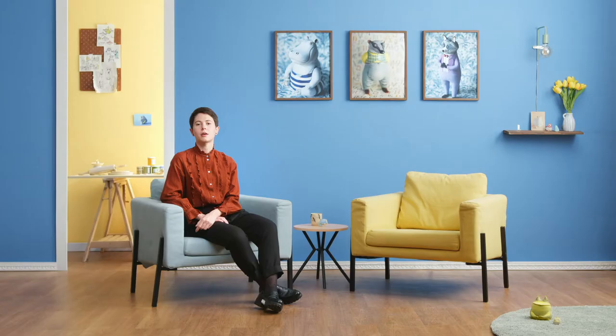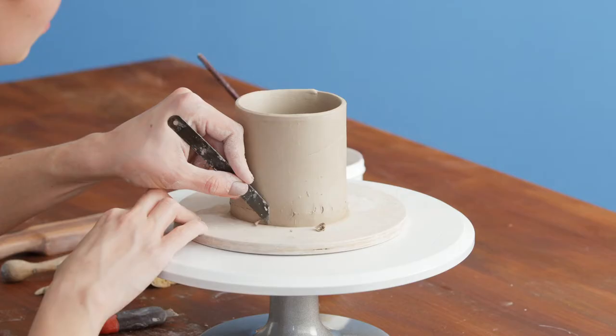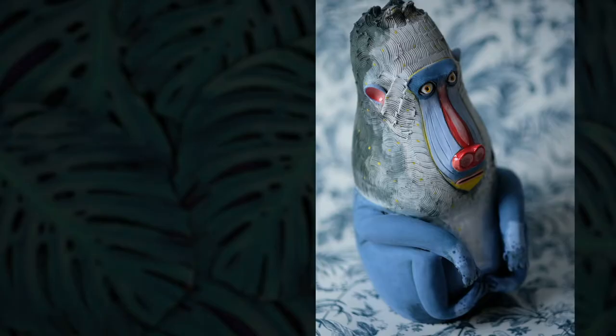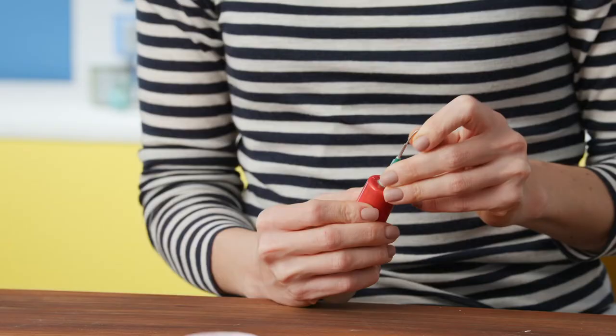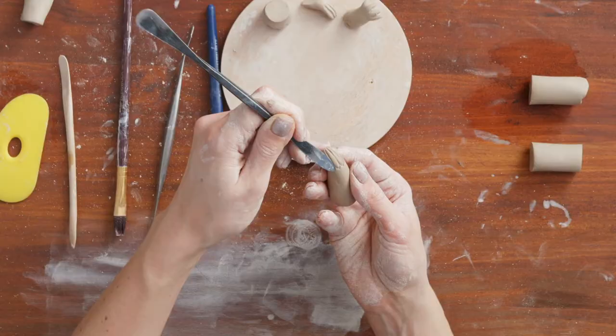In this Domestika course, you're going to learn how to work with clay using hand-building techniques. For the final project, you will create a toad or a similar animal and give it a fantastical personality. I will show you my favorite tools and briefly explain how to work with them. We'll look for inspiration, sketch both on paper and in clay, and then we'll sculpt our creature.